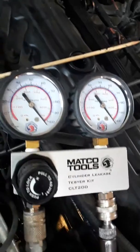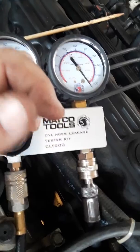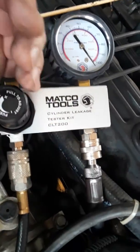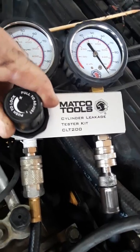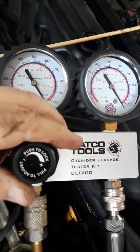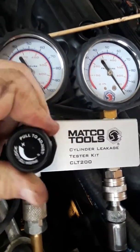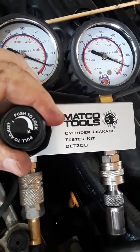I'm up to a hundred psi and it hasn't budged, it hasn't moved. No, and I haven't heard any click either. Okay, I did calibrate the compressor just a minute ago.